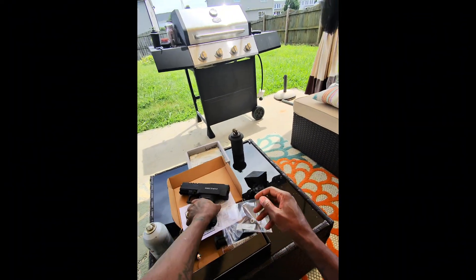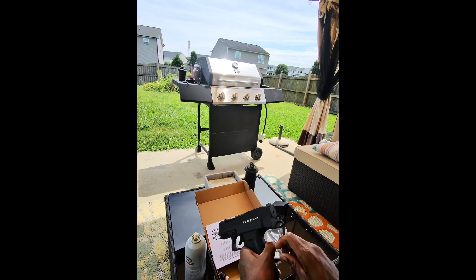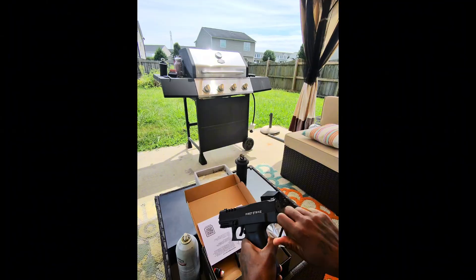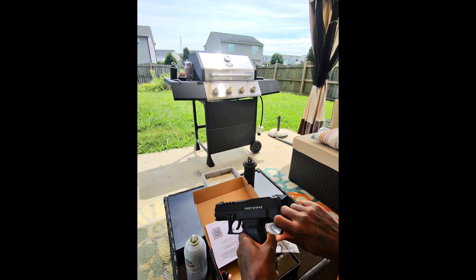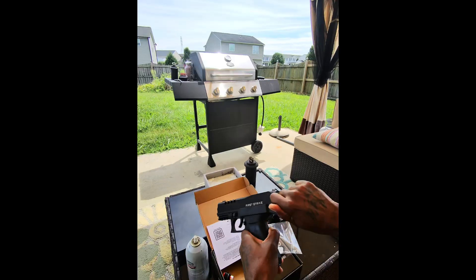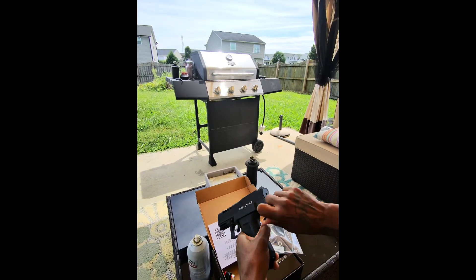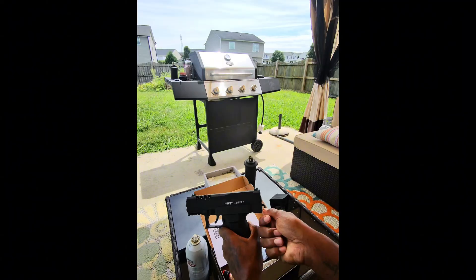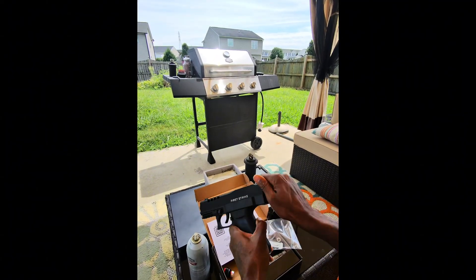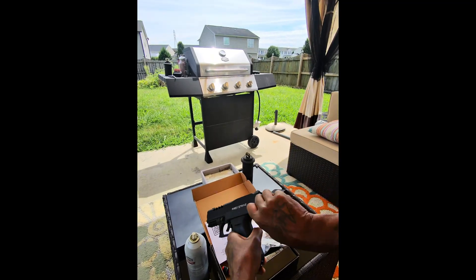We're going to damn near max it out and come back a little bit to get some real numbers. You can hear squeaking — yeah, we're getting there. I'm going to go back about a turn.